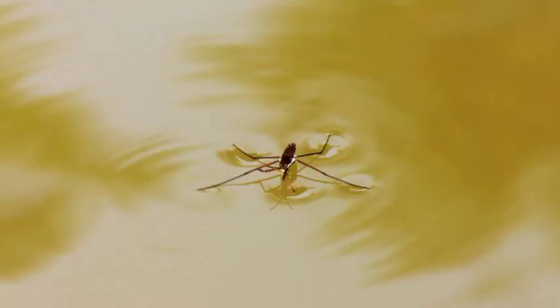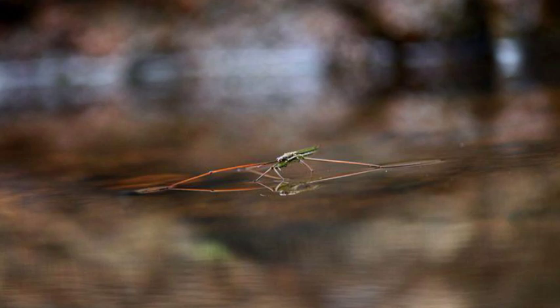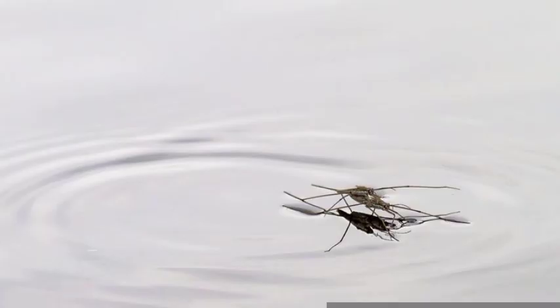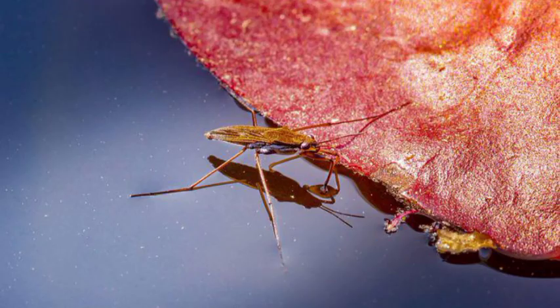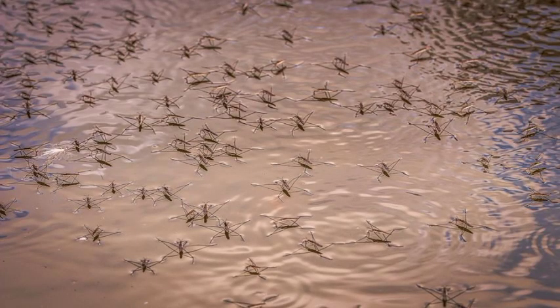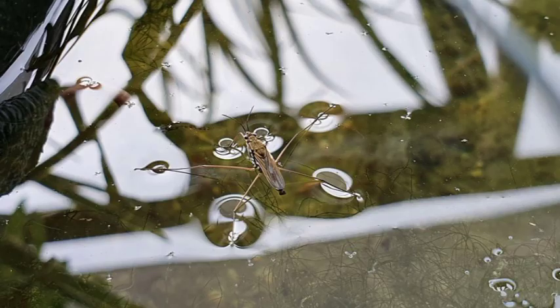The feet are covered with fine hairs that enable the insect to remain on the water surface. Often, two forms of the adult occur in the same species, one winged and the other wingless. Occasionally, a third form is short-winged.